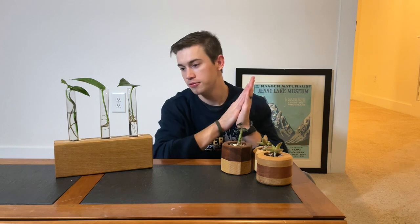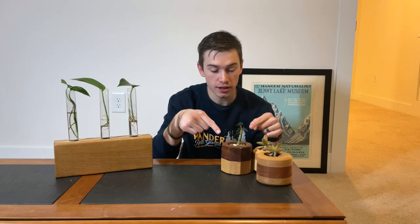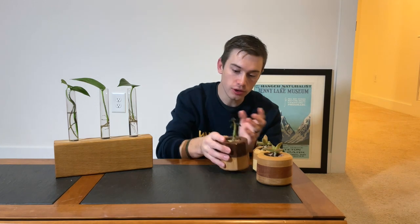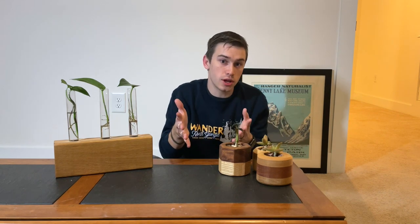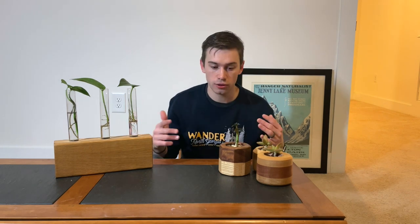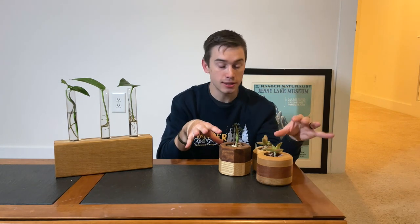Up next I have all of the botany stuff — plant holders and plant terrariums. These succulent planters sell like crazy. Believe it or not, with a succulent I price these between eighteen and twenty dollars a piece and they sell — they're my most sold item. At the last show I did, I probably sold maybe three hundred dollars worth of succulent planters. It's a lower price point item that people can buy and give as a gift or a stocking stuffer. People just love these. I'm going to be posting a video soon on how I make these, so go ahead and hit subscribe.